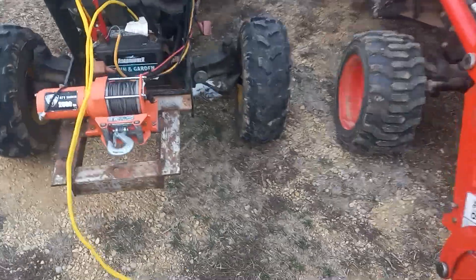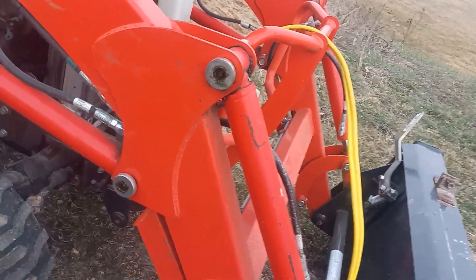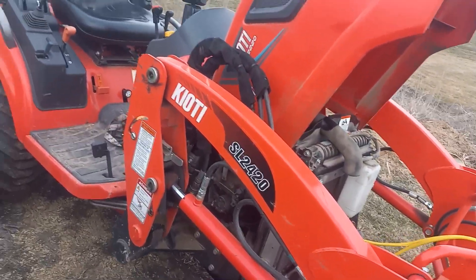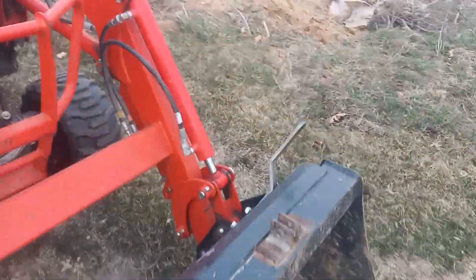What other problems have I had? One of these grease zerks in here — it's really good the way they sink them in on the Coyotes to protect them. But I was using a style of grease gun that would not let go, so I broke one of the grease zerks. So I gotta replace that.